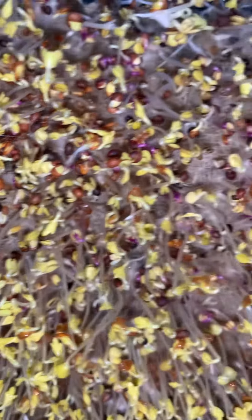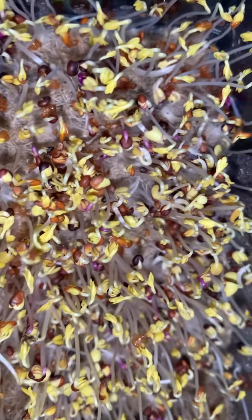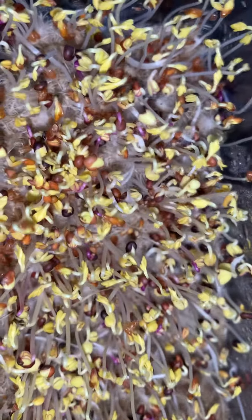I'm about to spray them down and put them in blackout. Like I said, I'll be back with another video — I just wanted to show what the root hairs look like. It definitely looks like mold, but you'll see when I spray it, it goes right away. All right, bye!